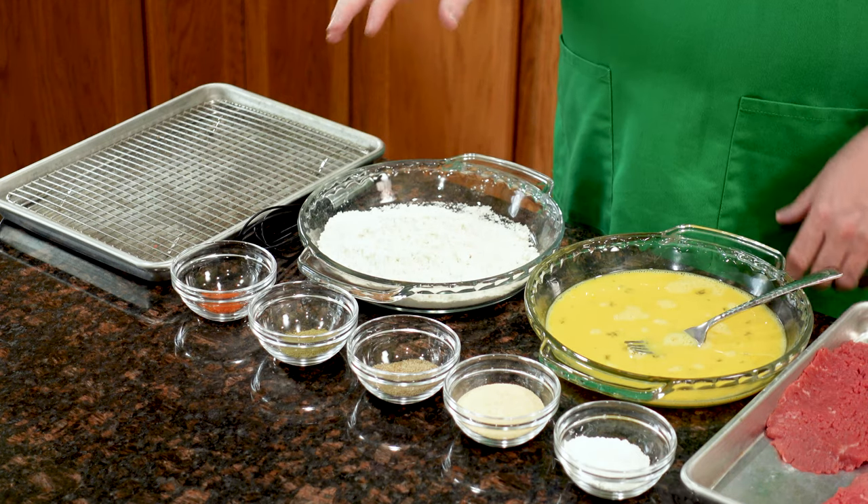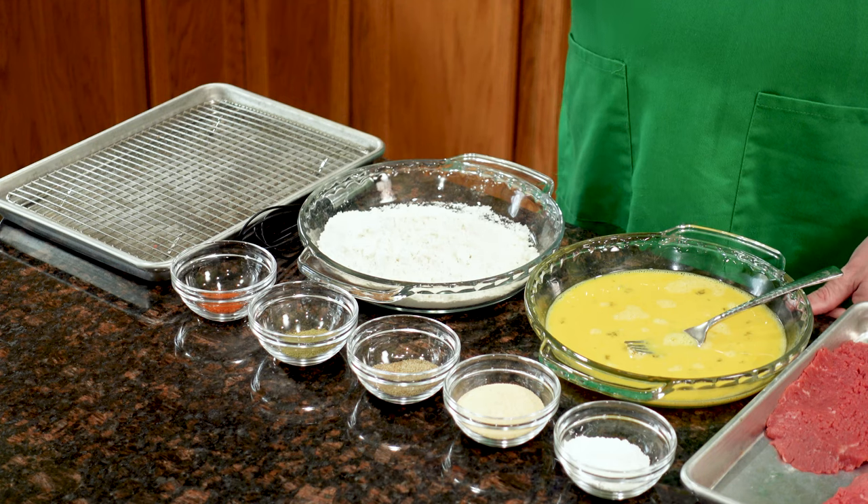Maybe you've noticed, in the beginning of most of our regular episodes, I have everything all laid out — little dishes, little cups, trays of things. That's all the ingredients I need. They're all pre-measured, pre-chopped, pre-whatever, and they're all here, ready to go. So that when I'm showing you how to make a dish, I'm really just assembling.